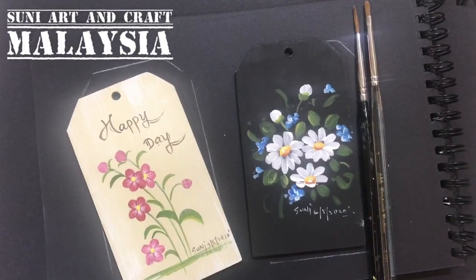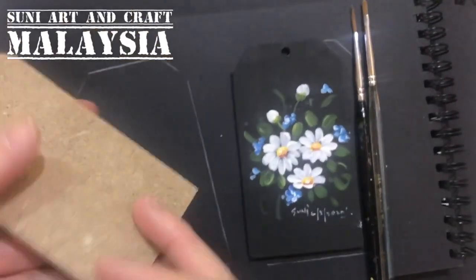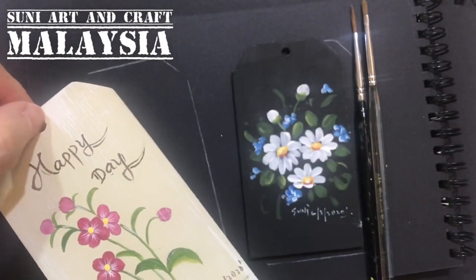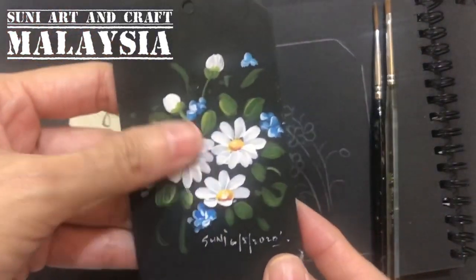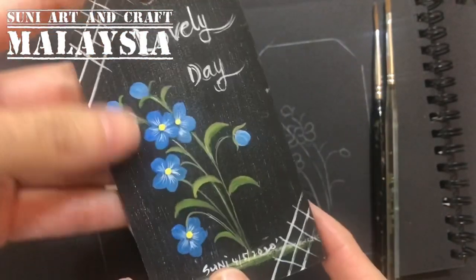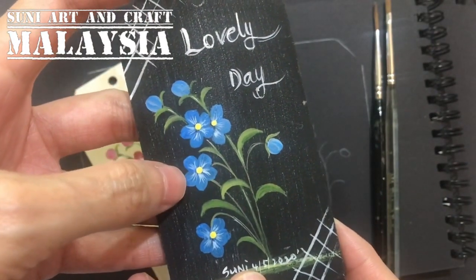Hello friends, welcome to Suni Art. Today I want to share a very simple painting project on this wooden tag. You can use this wooden tag as a bookmark, as a keychain, or as a tag for your travel luggage. I will show you a very simple painting that everybody can follow along with my tutorial.